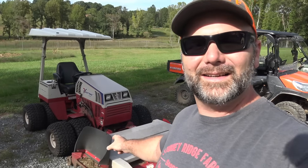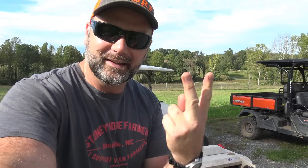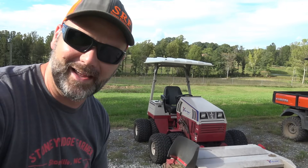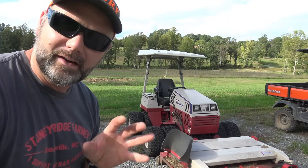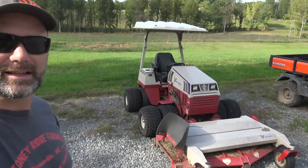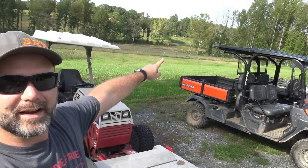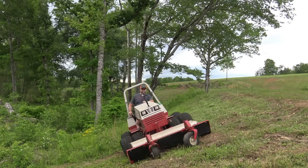The Ventrac, also known as the Honey Badger, is one of our mowing tractors. This thing is a mower, a landscape brake, a stump grinder — it does everything. It has a 24.8 horsepower Kubota diesel engine. It's an awesome tractor, takes very little maintenance, and has eight tires so you can mow steep embankments. Over there is the pond — that's a steep embankment. You don't want to take a zero turn like the Swisher on something that steep, but this is a pond bank mowing machine.